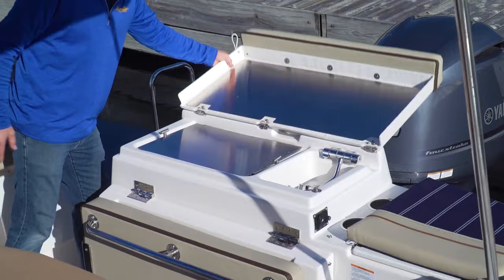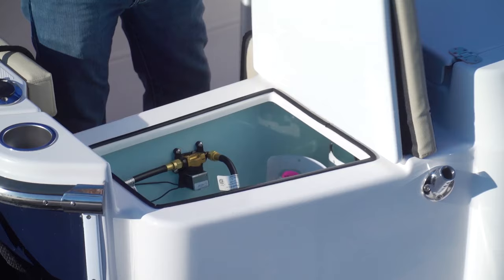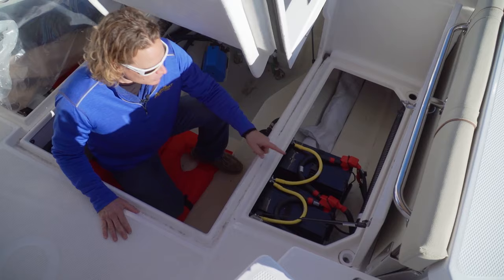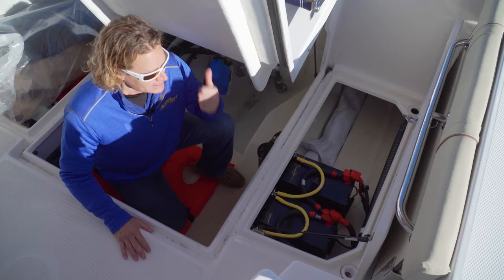Add a couple of deck chairs and six could easily have dinner out here al fresco. The electric grill and sink are standard, but unlike most cruisers, Ranger actually provides a dedicated spot for your propane and even includes two tanks — so there's no excuse if you run out. Below the deck we find three storage compartments and the center one is huge.